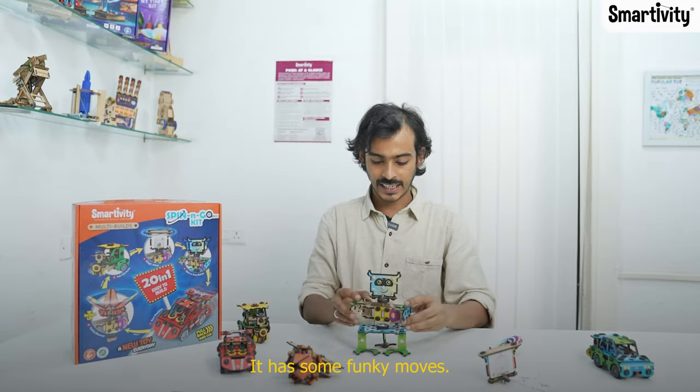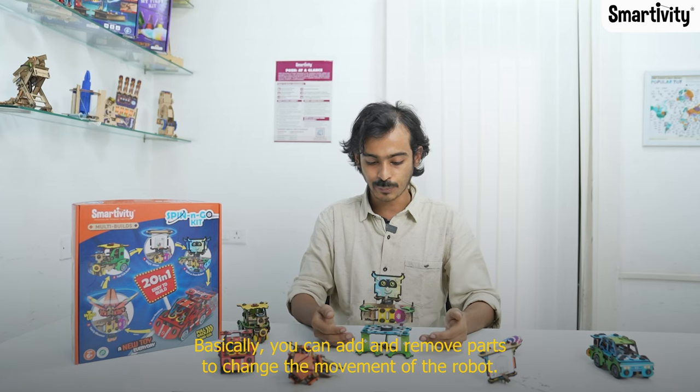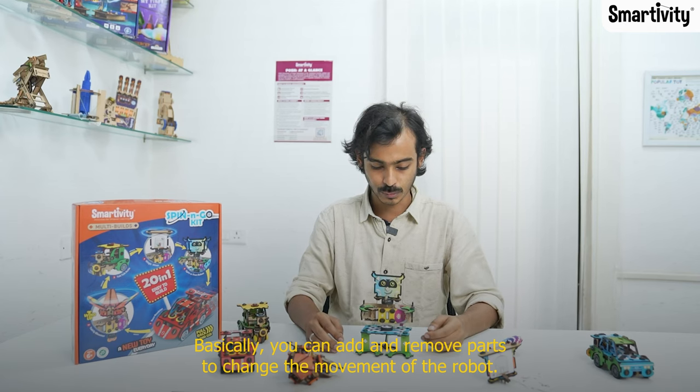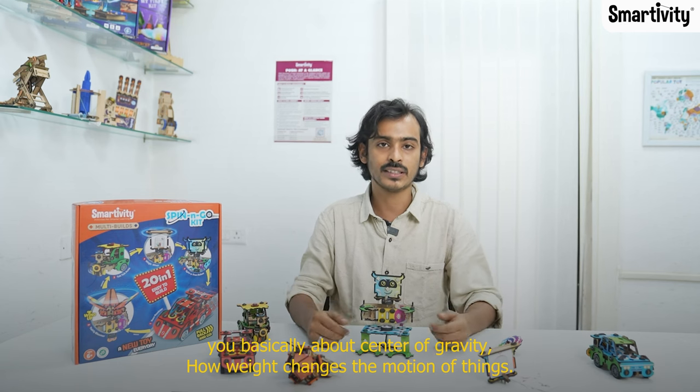Another one is this robot — it has some funky moves. You can add and remove parts to change the movement of the robot, and this teaches you about center of gravity: how weight changes the motion of things.